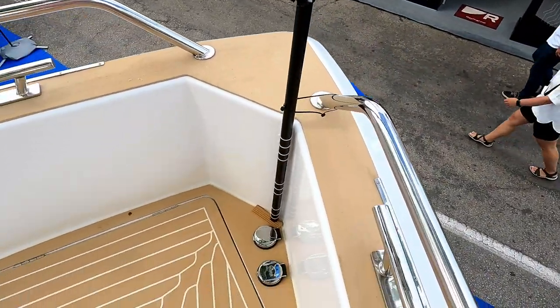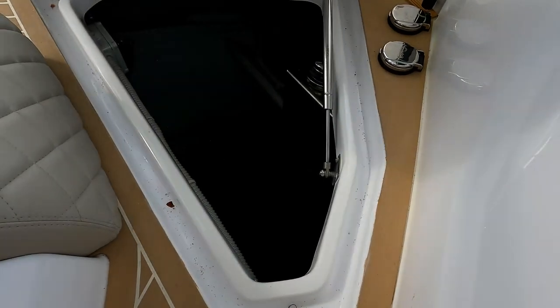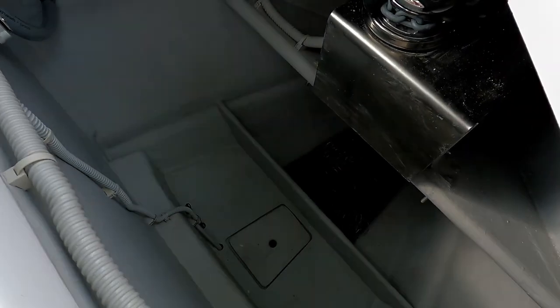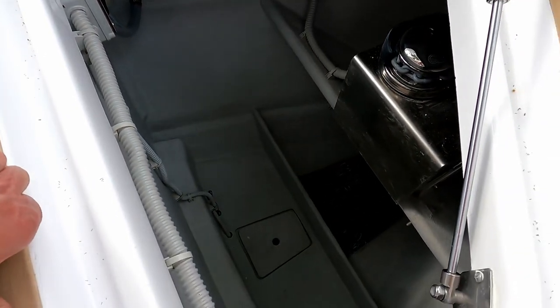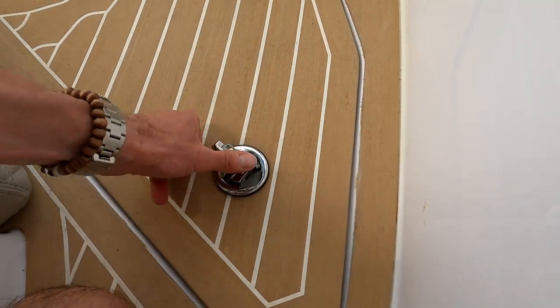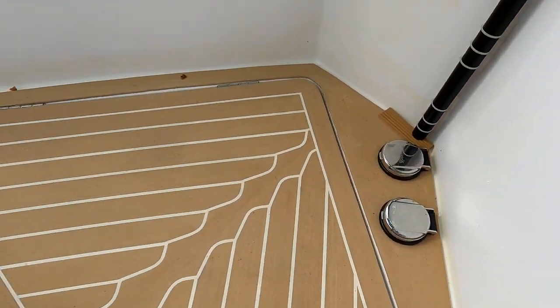Down in here we have the anchor locker — gosh, that is a vast anchor locker. You can certainly get fenders, mooring lines, and probably even a paddleboard in there if you wanted to. There are foot buttons to power the anchor winch.